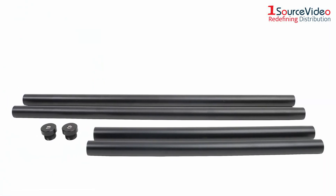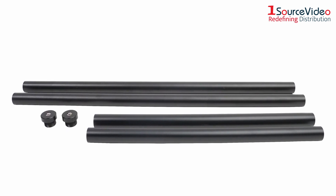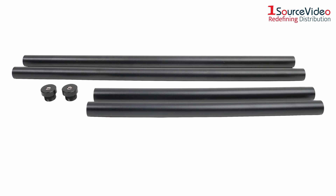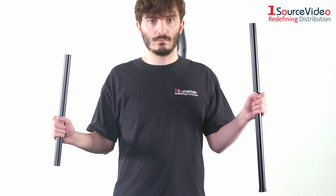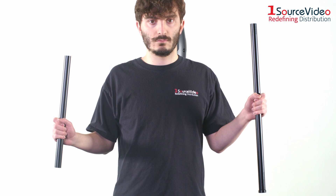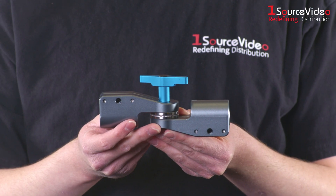Next up are the arms, but we have to assemble the arms before we can mount them. Luckily, this is also very easy. The Orbit's arms consist of three pieces: a 16-inch and 24-inch aluminum pole and an adjustable rosette clamp.